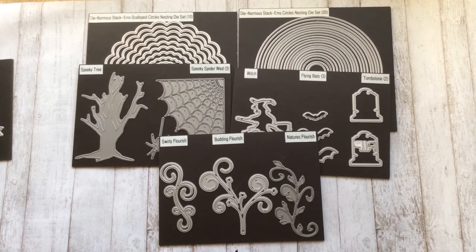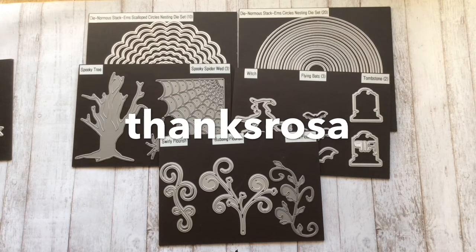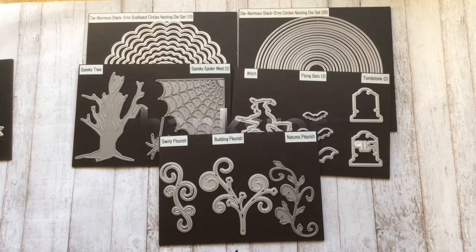Hello everyone, I'd like to share with you some more Halloween embellishments that I made. This is a project for Diamond Dyes and don't forget to use the code THANKSROSA for 10% off your total purchase of $35 or more plus free shipping worldwide. I will have all of Diamond Dyes' links in the description box.